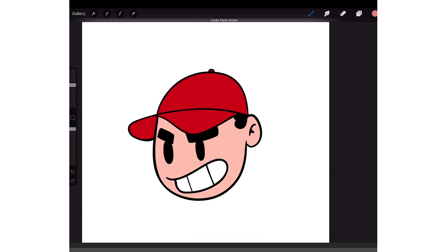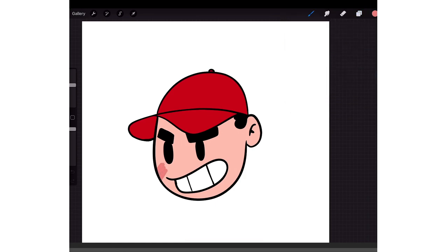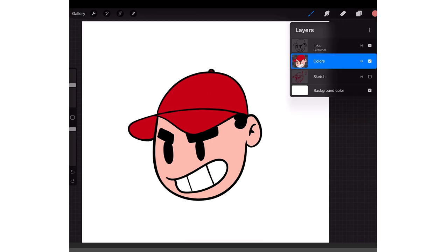So I'm going to undo that, go back to my layers, and then you can hold two fingers and swipe right on the layer. Now you see it has a checkerboard behind it — that means it has locked pixels, so if I try to draw outside the lines it won't let me. You can also just tap it and put on Alpha Lock — same thing.